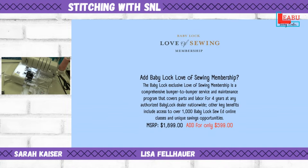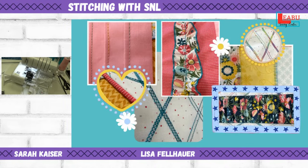Think of it like pre-paying for your cleanings. If you travel or go to a retreat and have an issue with your machine, you can take it to whatever Baby Lock dealer is nearby, and with the Love of Sewing plan, they can take care of it as a warranted repair — no charge. That's really fantastic peace of mind.